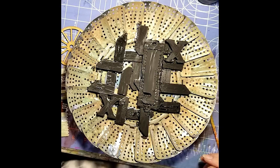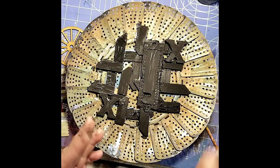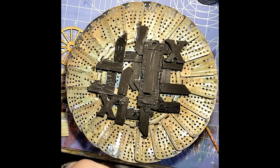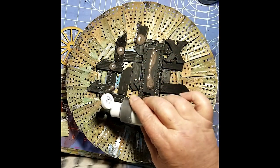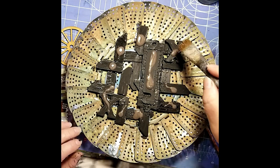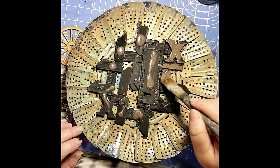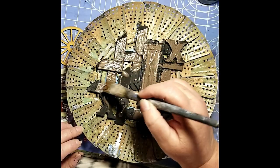Once we have all those pieces dry and painted with gesso, we're going to go back to the Verde 10 Seconds Studio paint again. This is the brass portion of the kit, and I'm just going to put that on all of those wooden pieces. Once we've painted this on, sprayed it with the activator, and activated the rust effect, this will give us a different patina than what we have on the background.